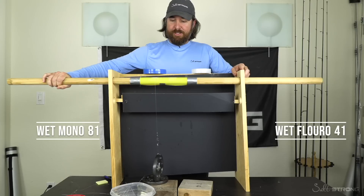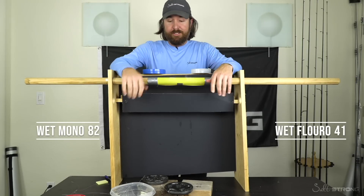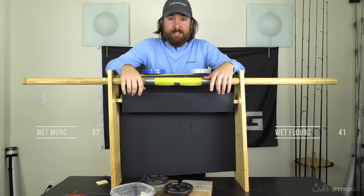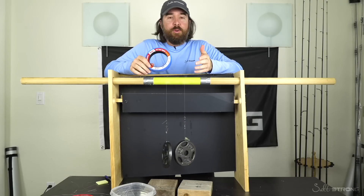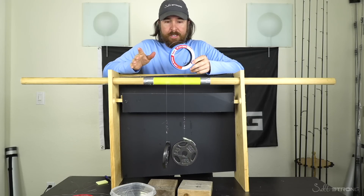I'll speed it up a little bit just to wear through this line. There we are — I mean, that was not even close again. So next test: we've proved that the mono is better than fluoro to the point where we don't need to test it again.